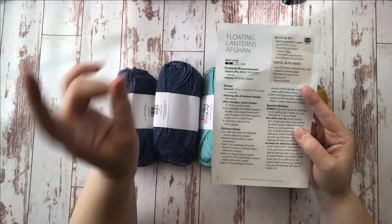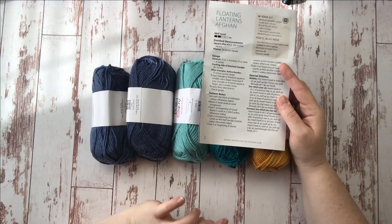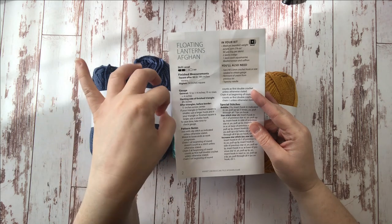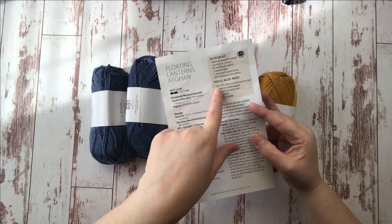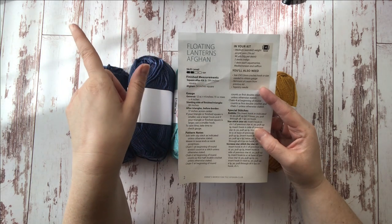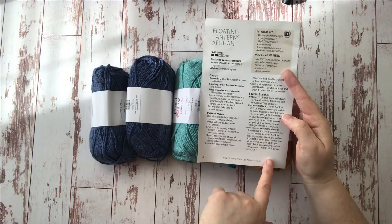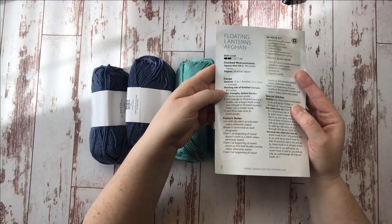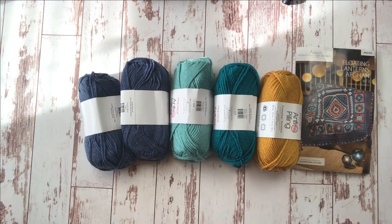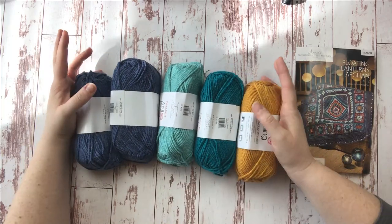You're going to want to check your gauge — it's very important because you want to make sure you have enough yarn to make it all the way through the kit. I did have to go down in gauge from what's suggested, so you might want to have a couple different sizes of crochet hooks on hand. This suggests a size I-9. We'll also need a remnant of cream from the previous kit, so don't throw any of your used yarns away — keep them for future months. The pattern itself is very detailed and very clear in my experience.